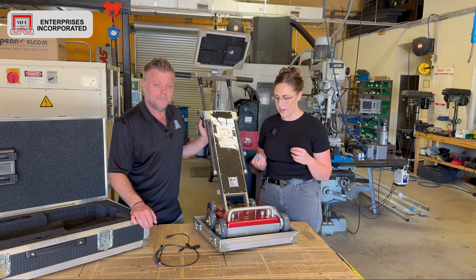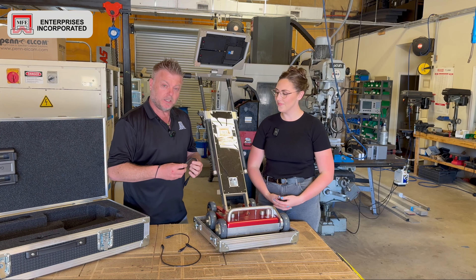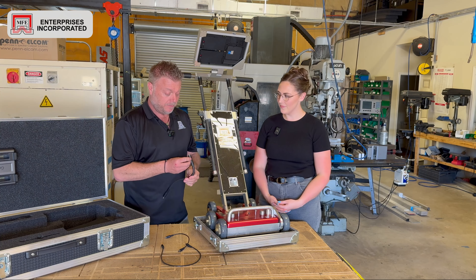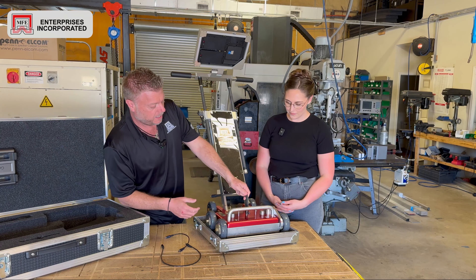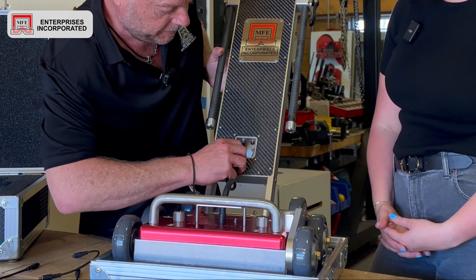So a lot of the weight is the box more so than the bridge itself? Correct. The plate itself is a half inch, and that's what's required to keep the flux inside.